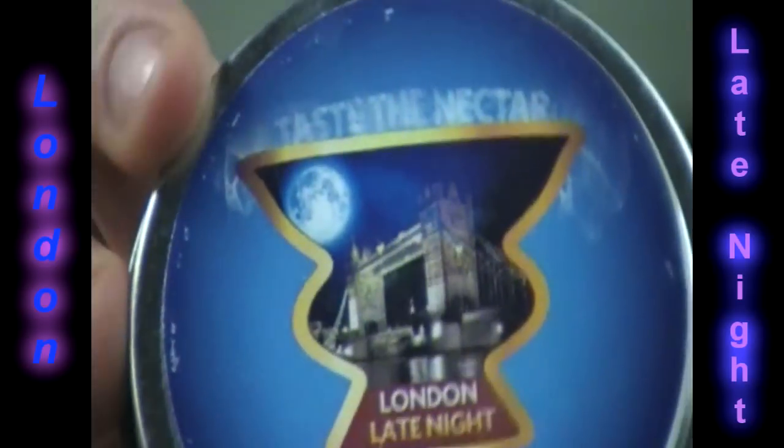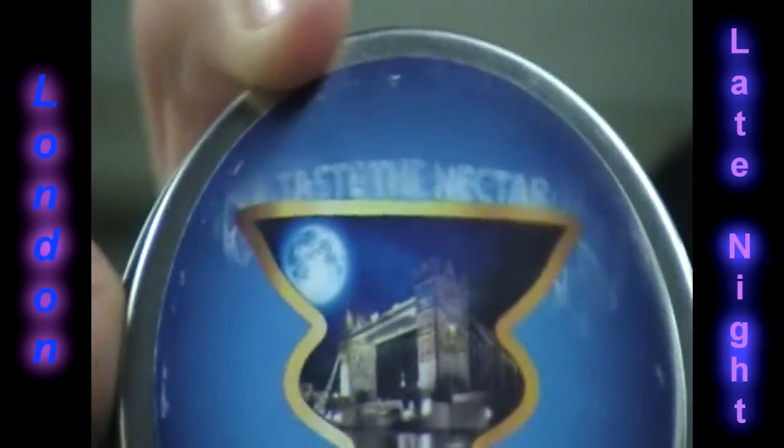What's up guys, the True Hookah King and the True Hookah Queen, and we're bringing you a review on the London Late Night from Guru Tobacco. That's what it looks like right there — this is the new one. At the top it says 'Taste the Nectar' or something like that. Guru London Late Night, Guru cut — it's medium, it's got like a slimy feel to it, but whatever, let's get on to the review.